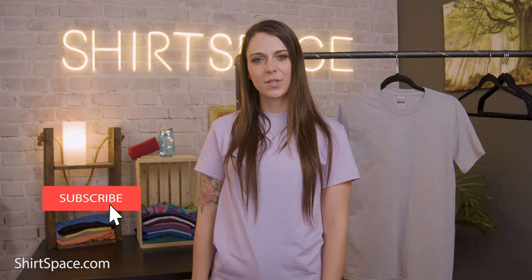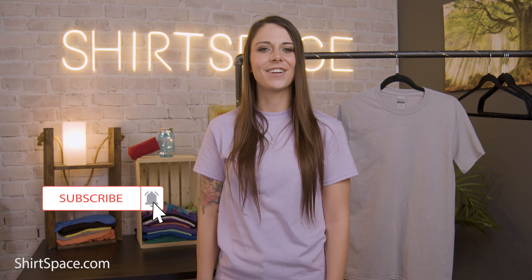There you have it — the Gildan G800. Check it out at ShirtSpace.com, the best place to visit for all your blank apparel needs. If you have any questions, or you have a topic or a t-shirt you'd like us to cover, make sure to say it in the comments below. Don't forget to subscribe, turn on your notifications, and have a great day.